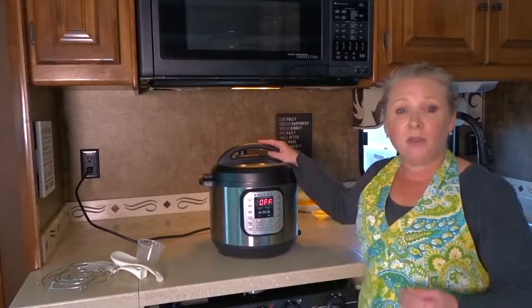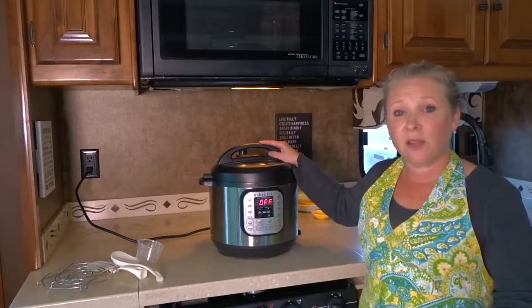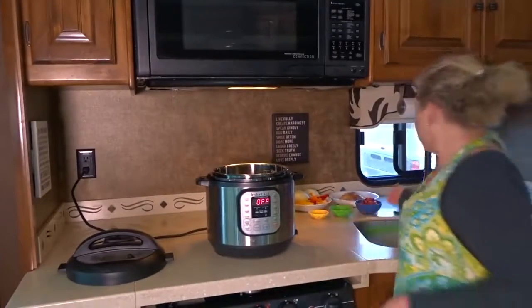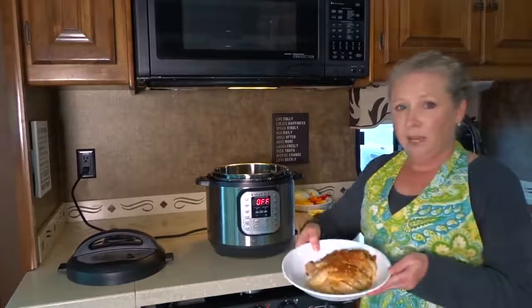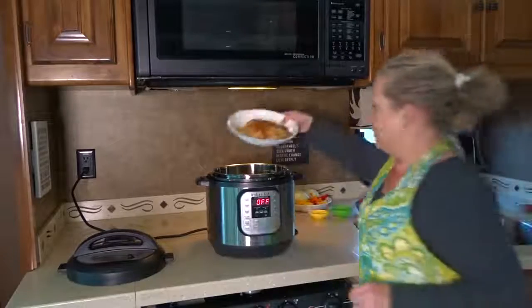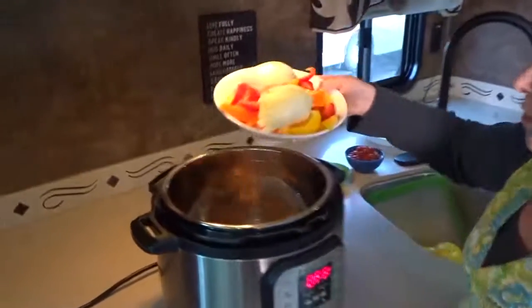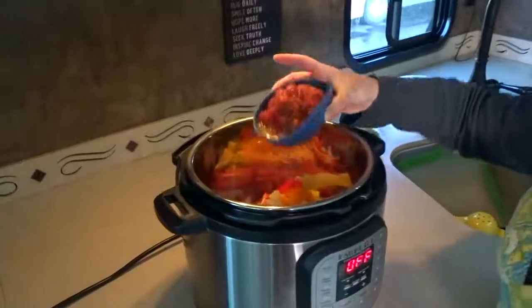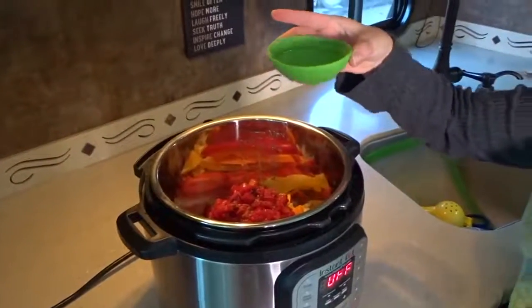Today I'm going to show you how this works by cooking a chicken fajita recipe I found online just today. I've already pre-prepared the ingredients — I've got my sliced chicken breast topped with fajita seasoning, and I'm throwing all the vegetables on top: onions and bell peppers, some garlic, tomatoes, and some lime juice.